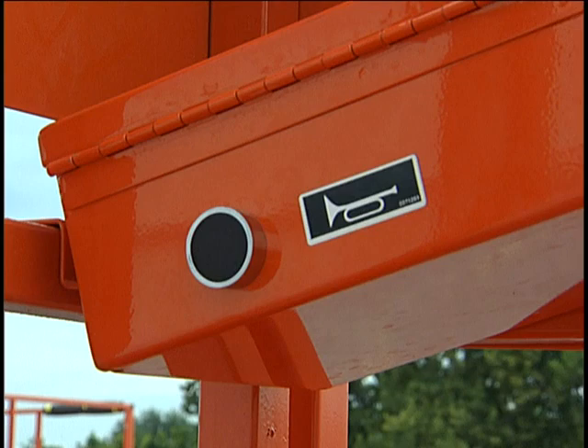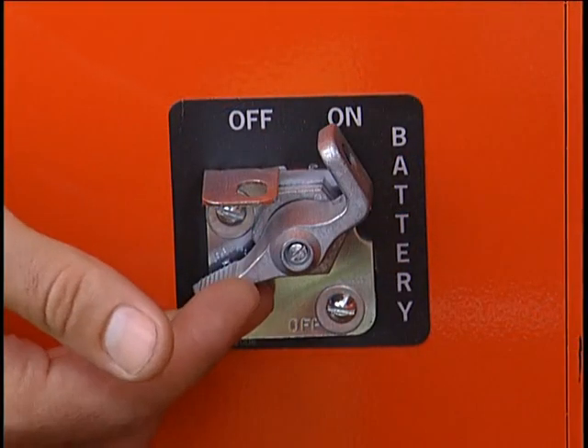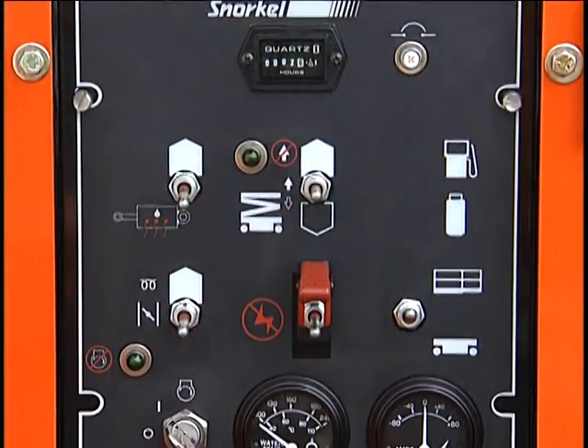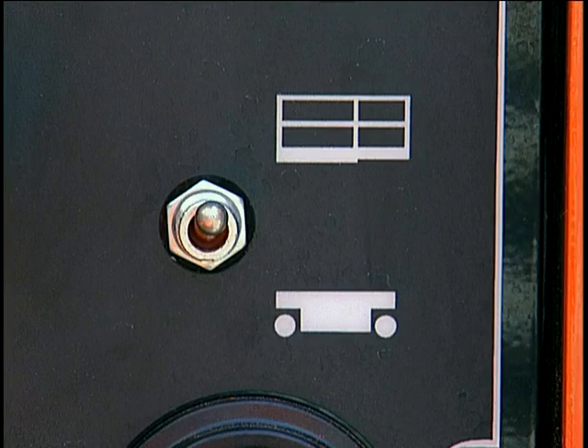The horn only works when the battery disconnect switch is on, the emergency stop is up, and the control panel selector is set to upper controls. With those basics behind us, let's move on to operation.